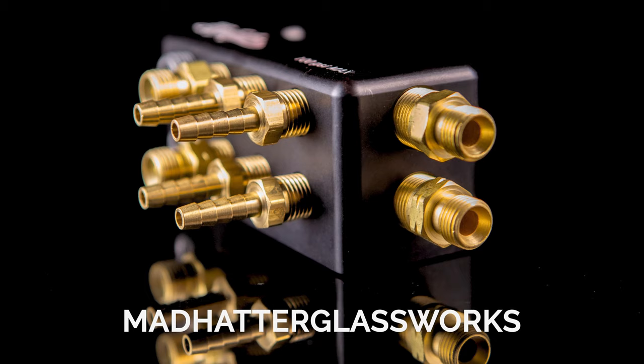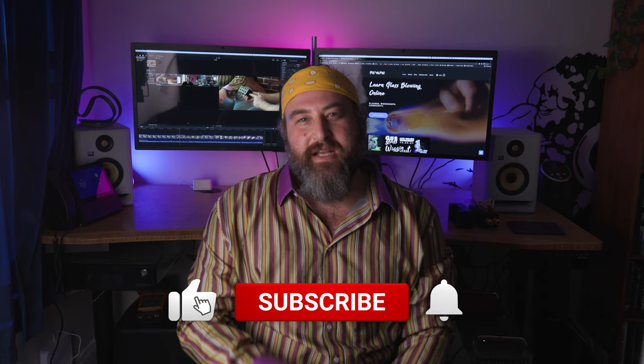What's up, guys? Welcome back. Thank you so much for joining. I'm Dustin with Revere Glass. If you've been a longtime subscriber, thank you so much for your continued support. If you're new to the channel, I want to welcome you. Today we have a special treat — an interview with Mad Hatter Glassworks, who's a machinist making special tools for the glassblowing industry. Make sure you hit that like and subscribe button and turn on notifications so you can see all the uploads we do.